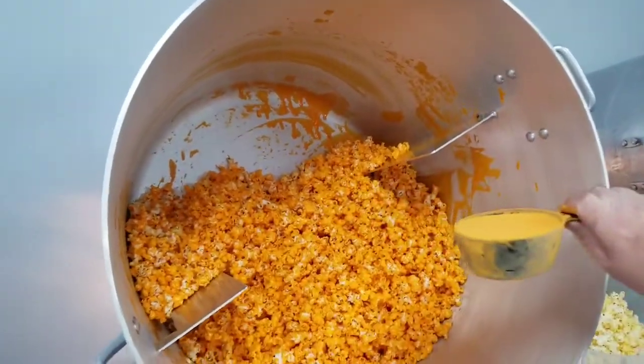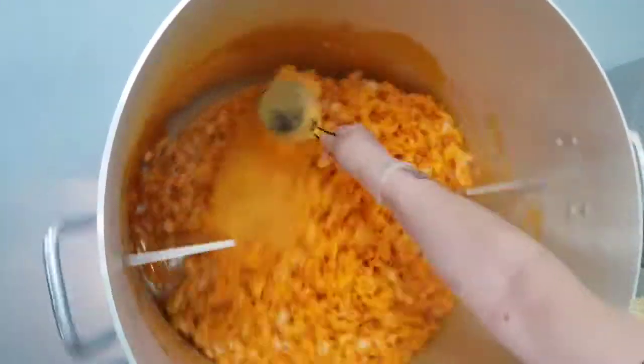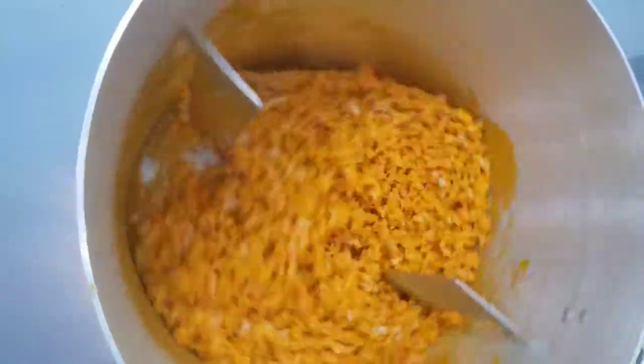I'm going to tumble it. I'm going to use some extra cheese in there — it's wonderful. I'm going to let that tumble for a little bit. I can smell it now.